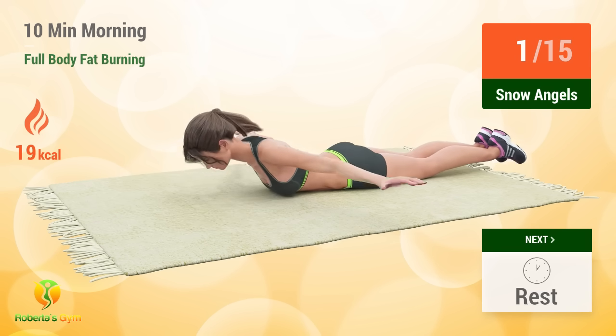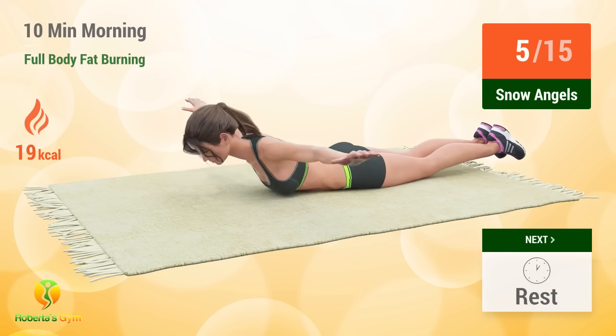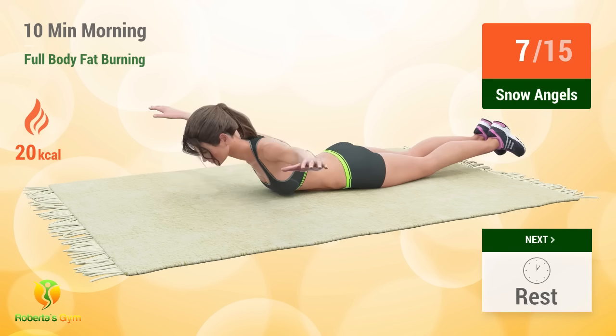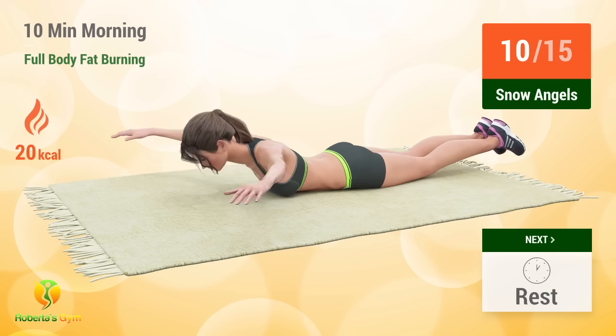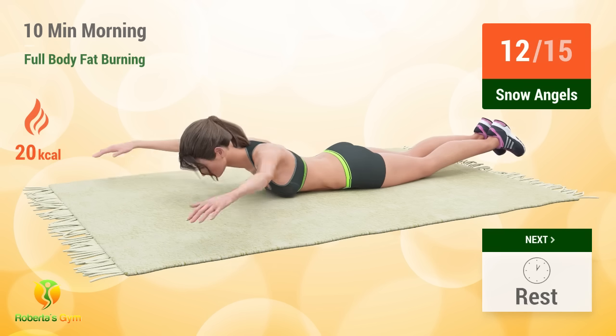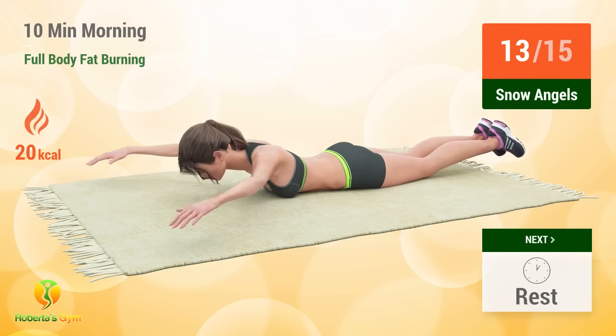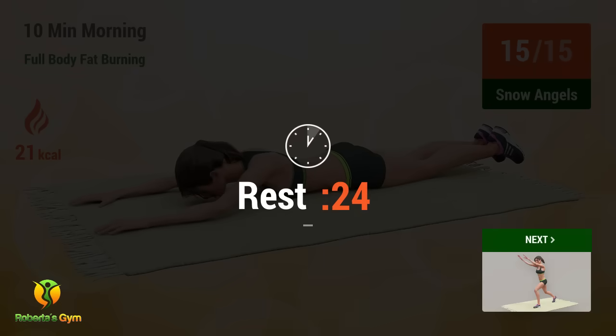2, 3, 4, 5, 6, 7, 8, 9, 10, 11, 12, 13, 14, 15, rest time!